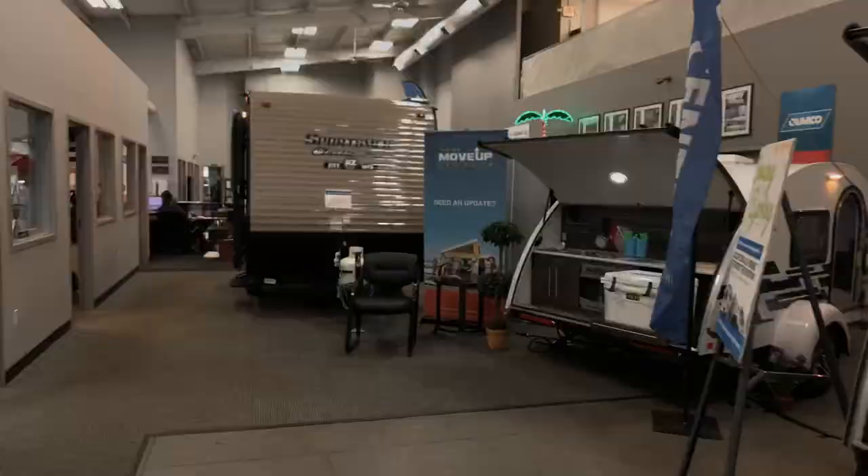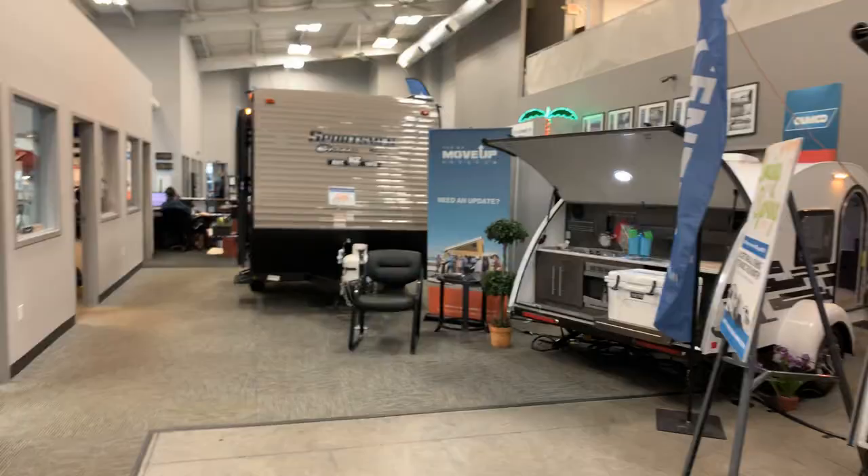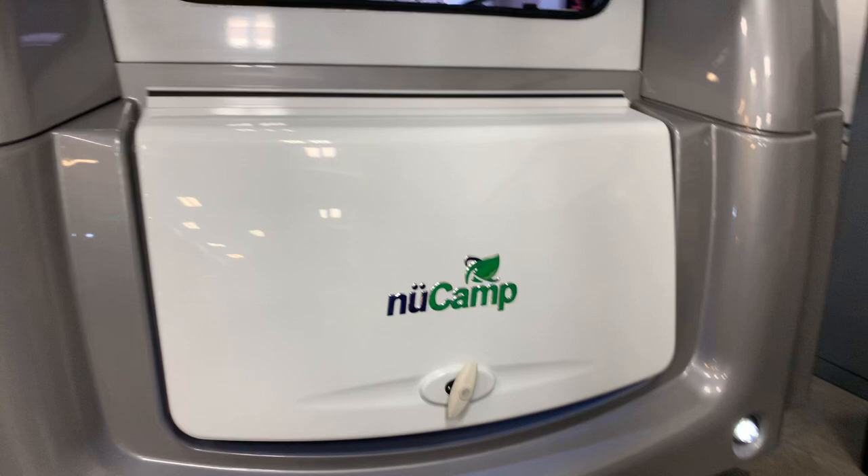Hi guys, Bill Blake at Vierings RV Center. Behind me is the all new NuCamp Avia travel trailer. It's 28 foot. We're going to start at the front of the camper. This is a 28-foot camper. It weighs 5,200 pounds and let me tell you, there's nothing like it on the market.